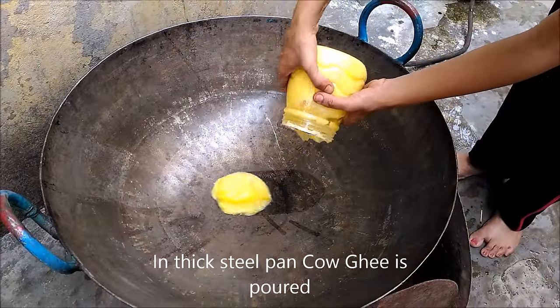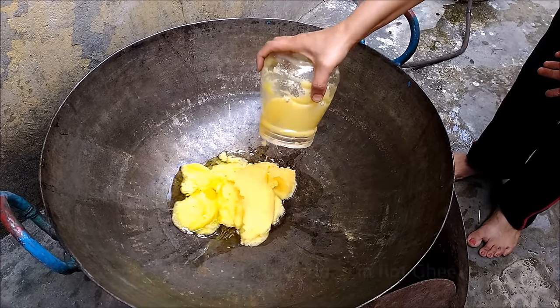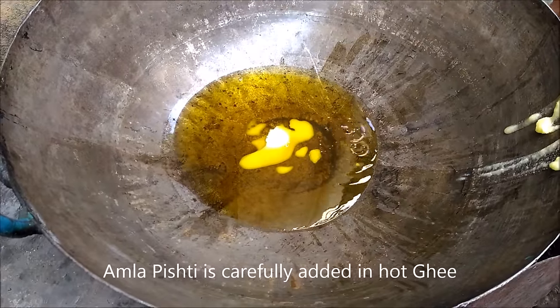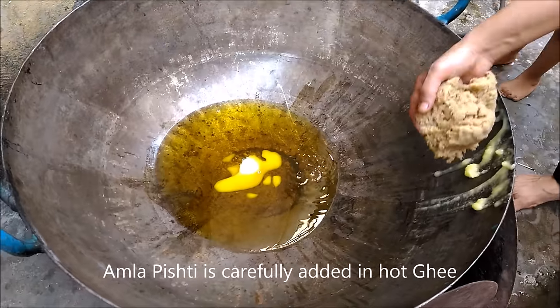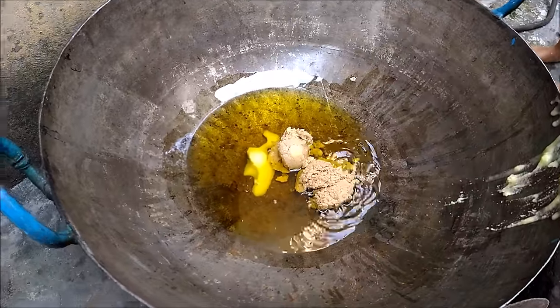Now we have to fry this Pishti. We are adding cow ghee and oil in a thick frying pan and slowly adding the Amla Pishti to it. Be careful and protect yourself from hot ghee that may spill out while adding Pishti.